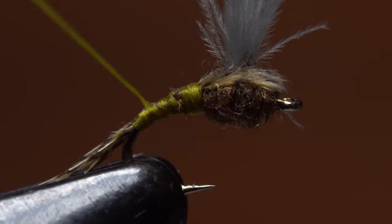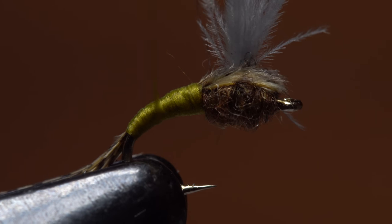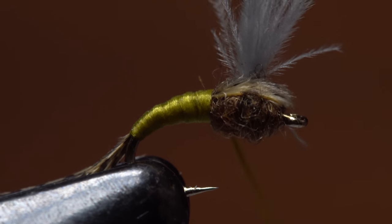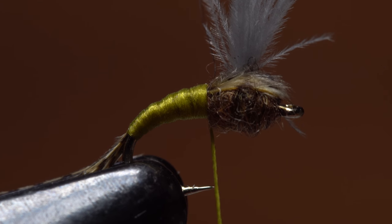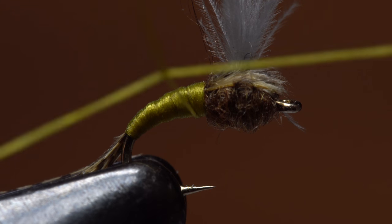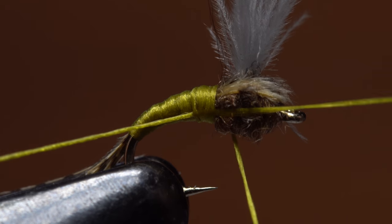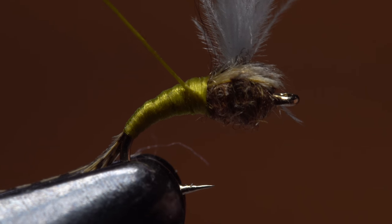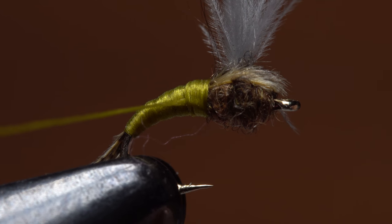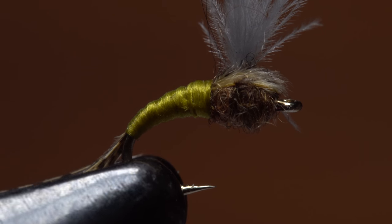Start taking wraps with your tying thread to even out and create a nicely tapered abdomen on the fly. Once it's done, your tying thread should be located at about the hook point. Pick up your whip finish tool and complete a four or five turn whip finish right at the back of the thorax. Make sure to seat the knot well before snipping or cutting your tying thread free. You can put a drop of head cement on these wraps to further secure them if you'd like.